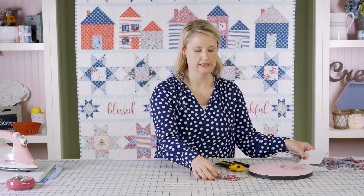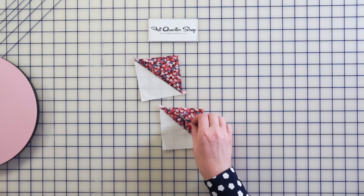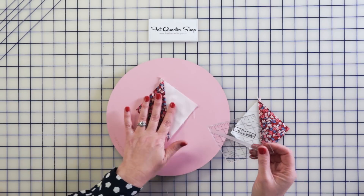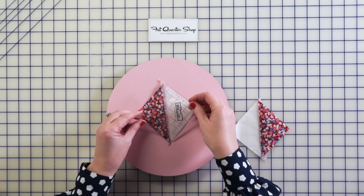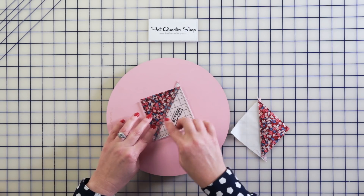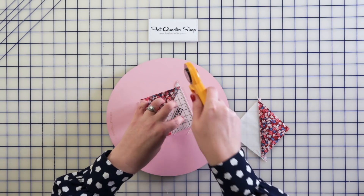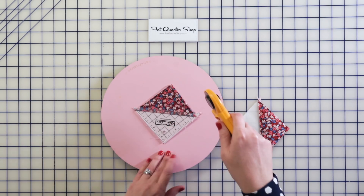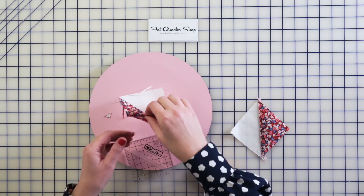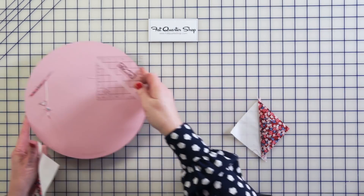These need to be perfect squares and they are not perfect squares right now. What I like to use is a rotating cutting mat and a Bloc Loc ruler. You're just going to lay your block down on the mat, line it up so you've got fabric all the way around, and then come around all four sides. The rotating cutting mat is so nice because you can just sit and do this really fast. And you can see the difference between a trimmed and a not-trimmed block.